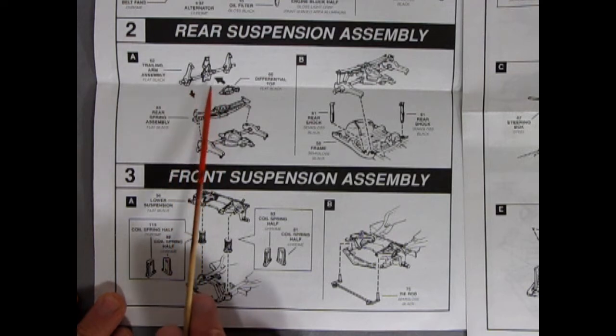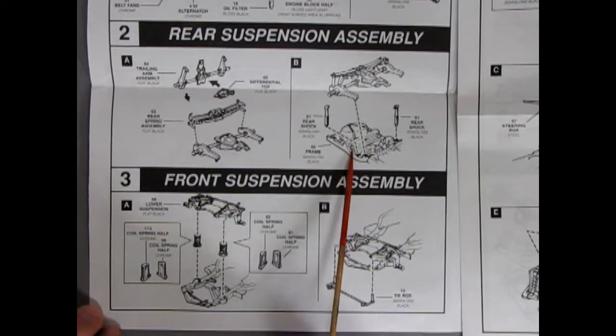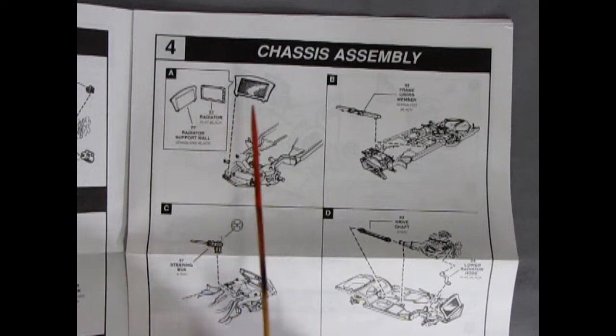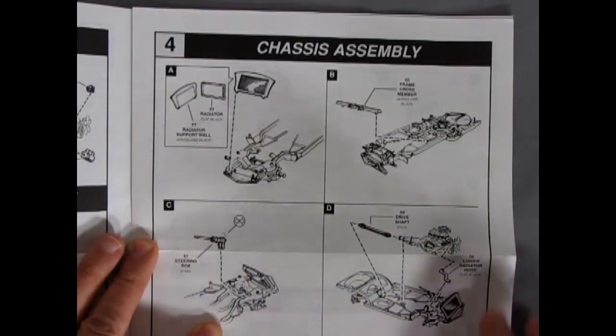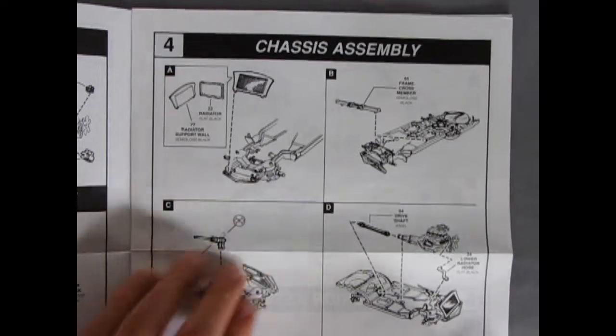So you've got the bottom and the cover goes on there, then you turn it over and put your springs on — it's really three pieces. And here we have our shock absorbers going onto the frame. For our front assembly we have the lower suspension, the chrome coil springs — which are two parts that glue together — and then our tie rod up front. Panel four shows our chassis assembly with the two pieces of the radiator going together, the frame cross member, our steering box gluing onto the frame, and then our completed engine with the lower radiator hose and drive shaft hooking up to our chassis.